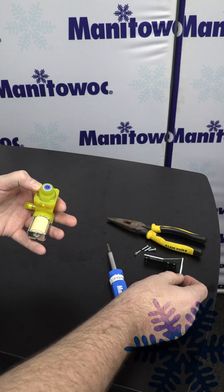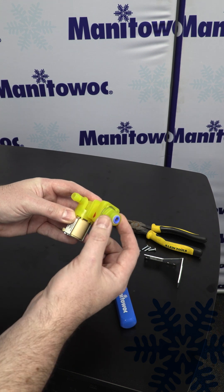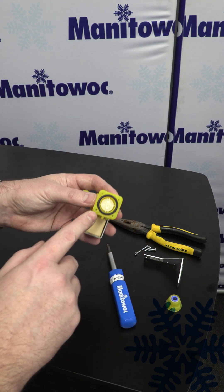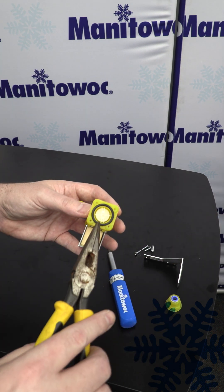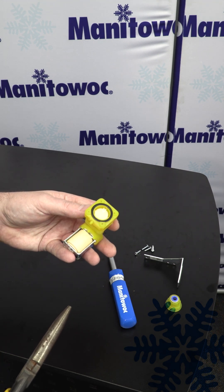Take off the bracket. Next, you're going to separate this end cap from the body — sometimes these are a little bit tight. Now that I have the end cap removed, you can see the inlet strainer here on this one. This one's not too dirty, but sometimes I've seen them in the past where it's built all the way up with sand or some sort of contaminants in your water.